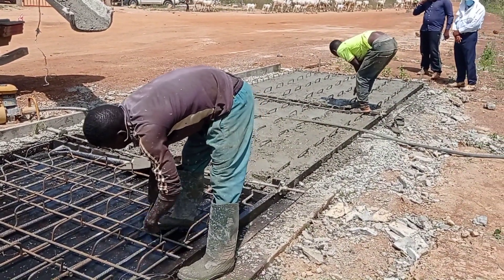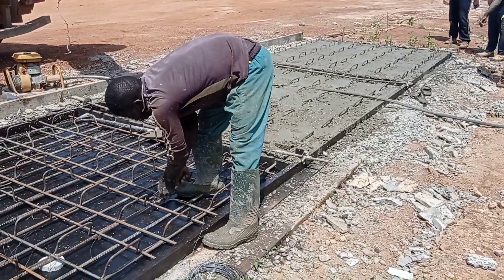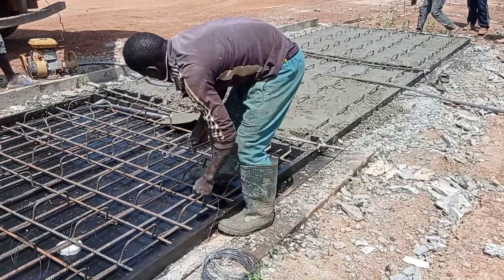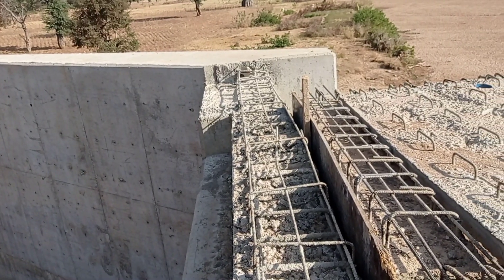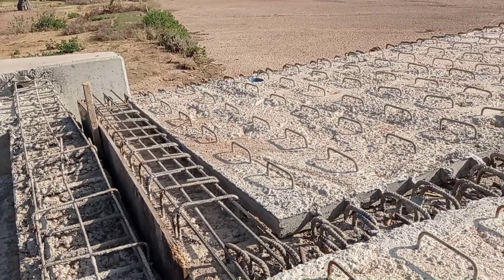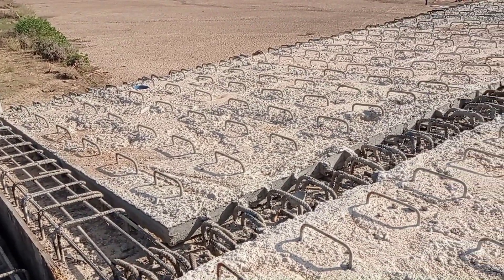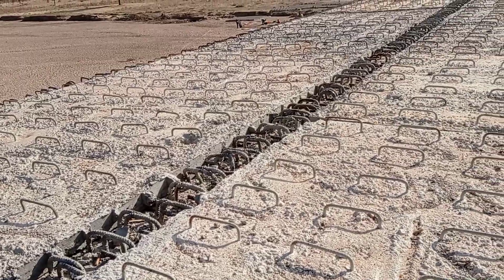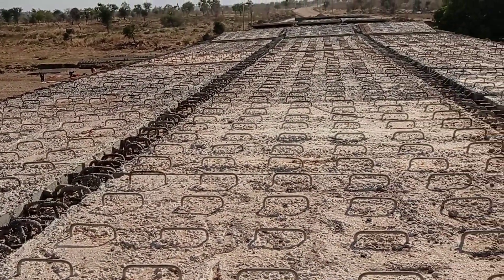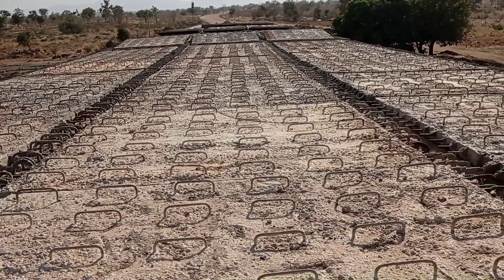You may see that the reinforcement bars were tied together with the help of binding wire. After the construction of our diaphragm beam, you may see that the precast slabs have been launched across the five spans of the bridge.